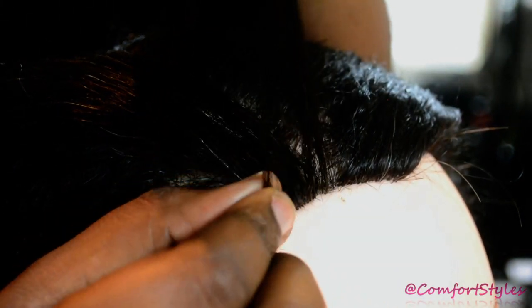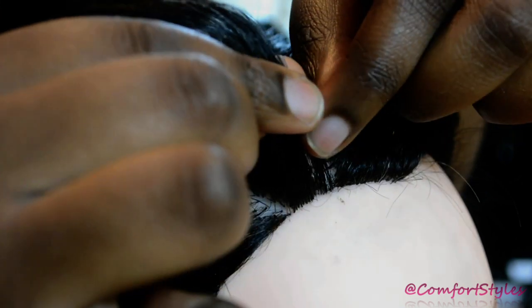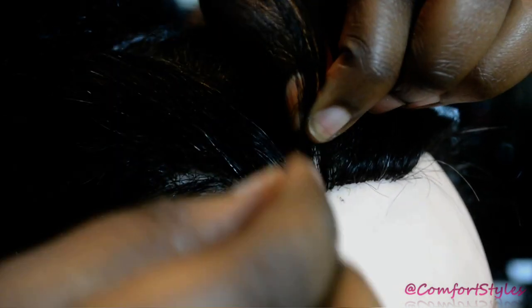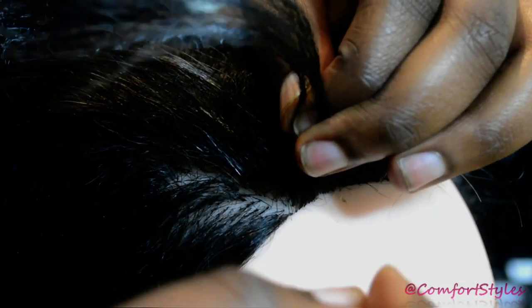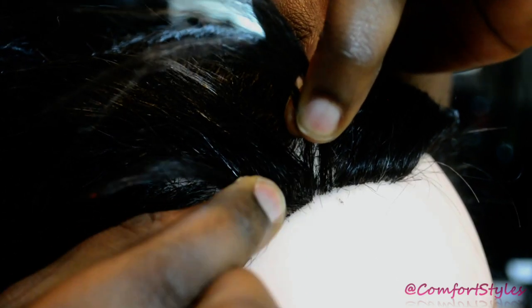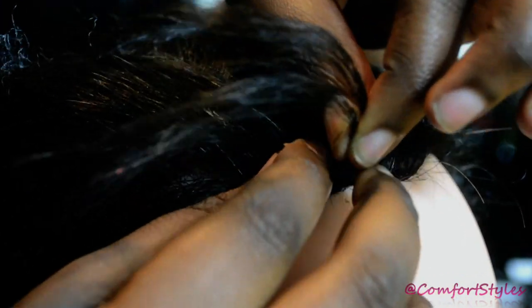Now we're going to split this into three. So it's one, two, and three. What I'm going to do is hold it right close to the base of the head.